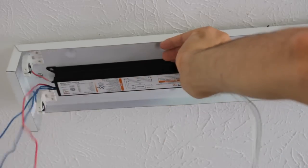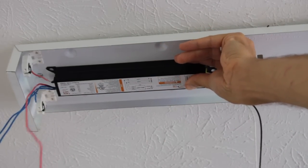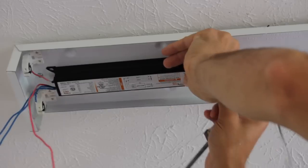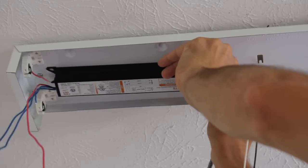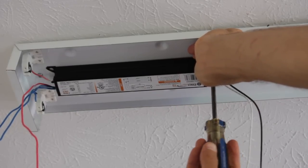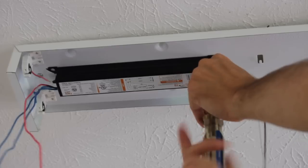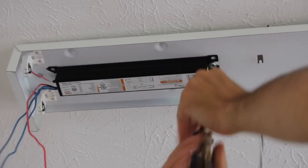Both are in now. I need that little screw and I'm going to secure the ballast — five minutes of installation time later, that's now secured.